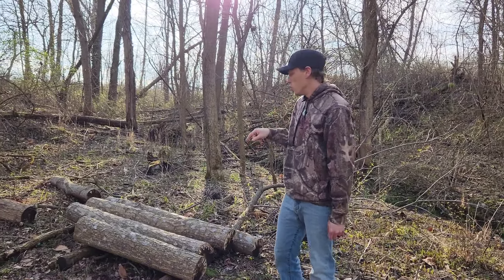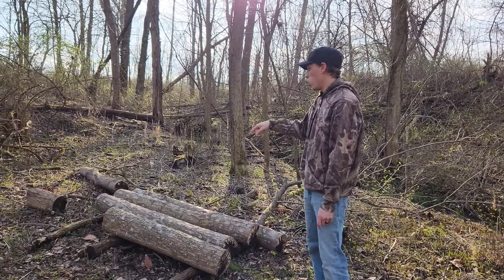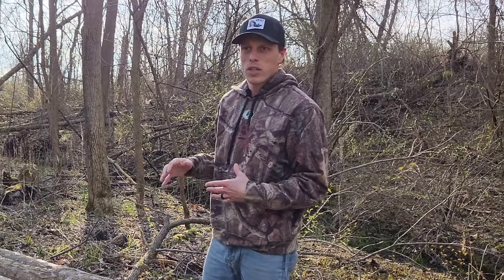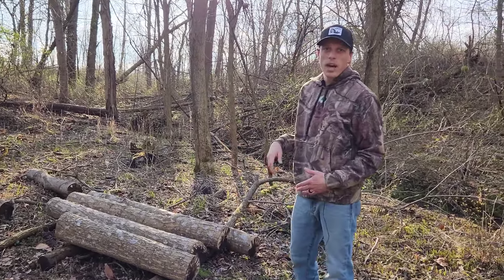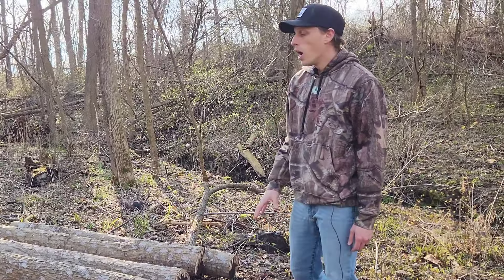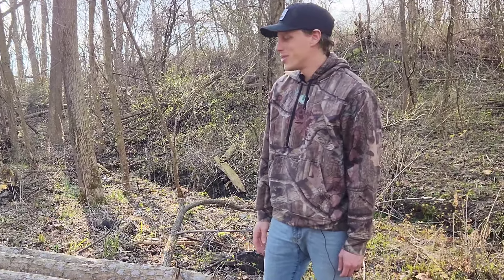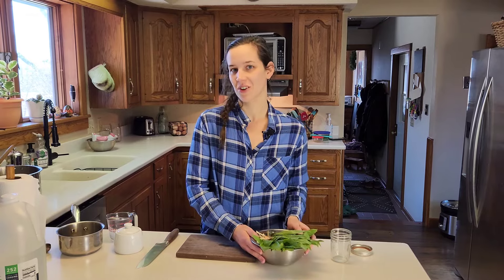After we got done foraging, we figured we'd come and check our mushrooms that we planted last year. We put them in these logs. What you do is get them — they come in these dowels that are impregnated with the fungus. You drill holes and then hammer the dowels into the logs. There are a bunch of different configurations you can set up. We did this raised off the ground, lined up next to each other. You can also do a log cabin style. Then you cover up those dowels with paraffin wax or something like that.